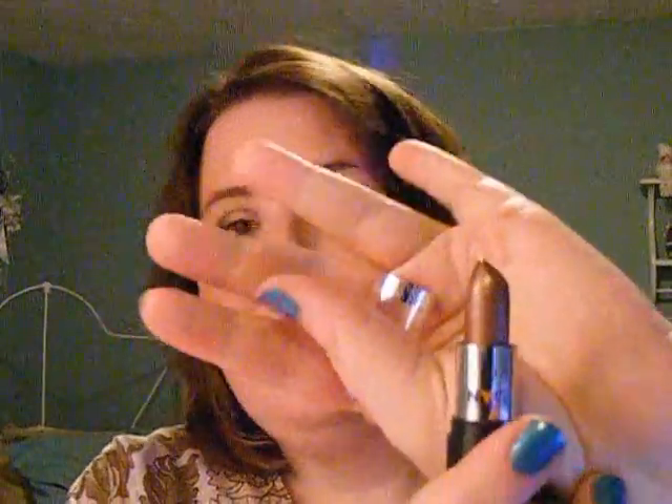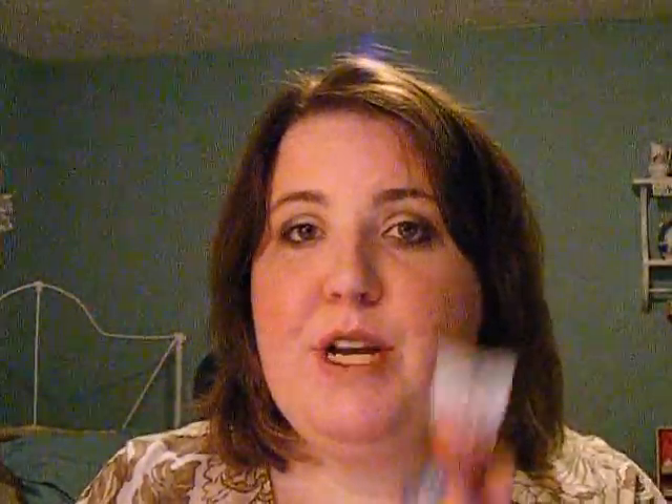Now I'm just going to finish off this look with NYC's lipstick in Mocha. I'm just going to put a light cover on my lips. It's a little dark on me, so I'm going to tone it down with some lip gloss — this is Juicy Tube Smoothie in 5th Avenue Frosting.